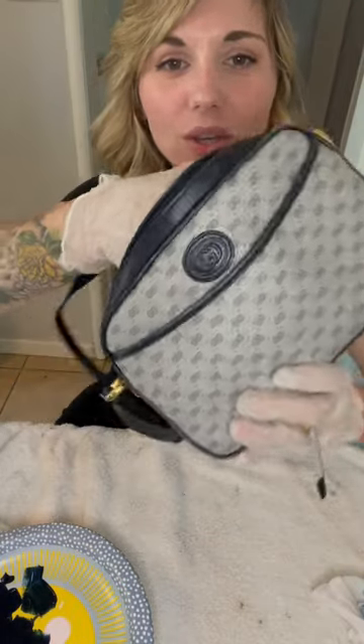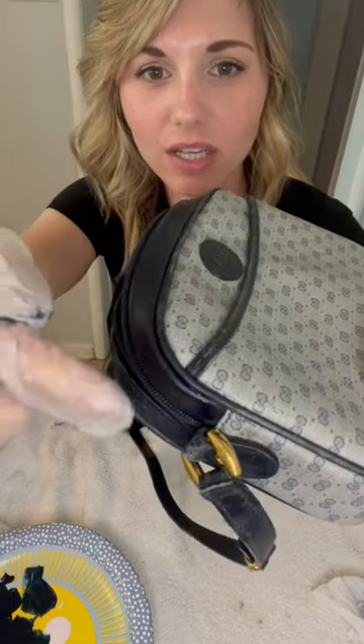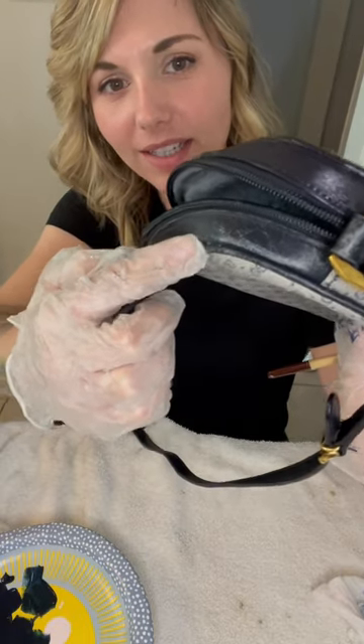Hi everyone! Here is a cute little Gucci bag that I'm working on. You can see that I've already touched up all of this right here with a color matching paint, and then you can see that this is all worn and terrible.